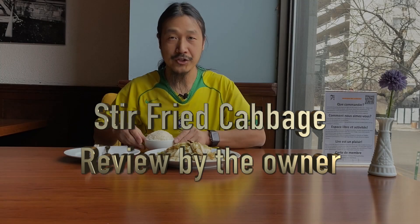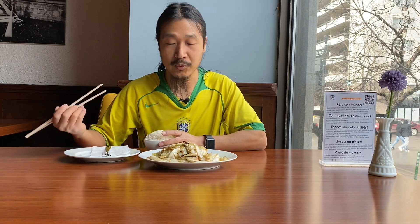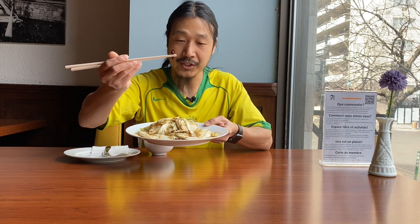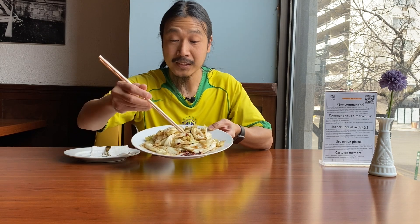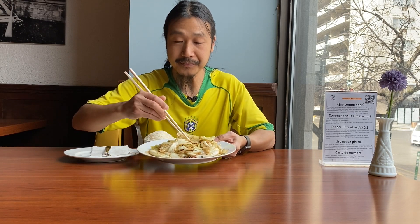Welcome to this video. Today I'm gonna show you this dish called stir-fry cabbage, and it's a very popular one in our restaurant. It's basically just a cabbage stir-fried with a little bit of dry chili. It's kind of a little bit spicy, but I would say it's not that spicy at all. Like I said before, always pick out the stuff you're not gonna eat so you avoid it being too spicy or too hot in your mouth.